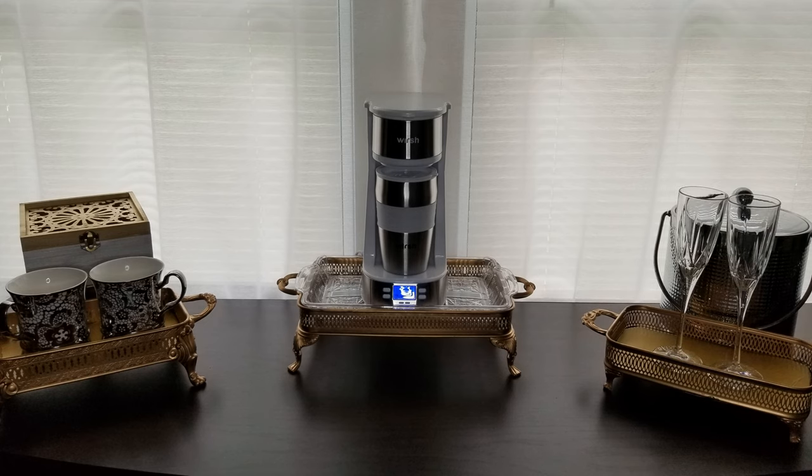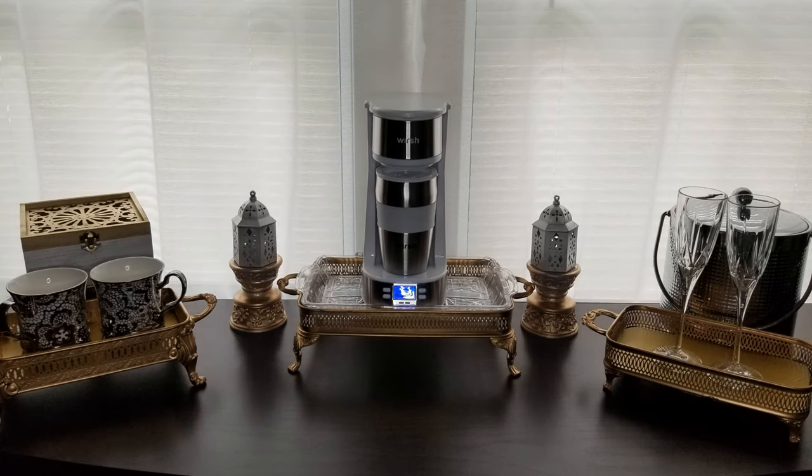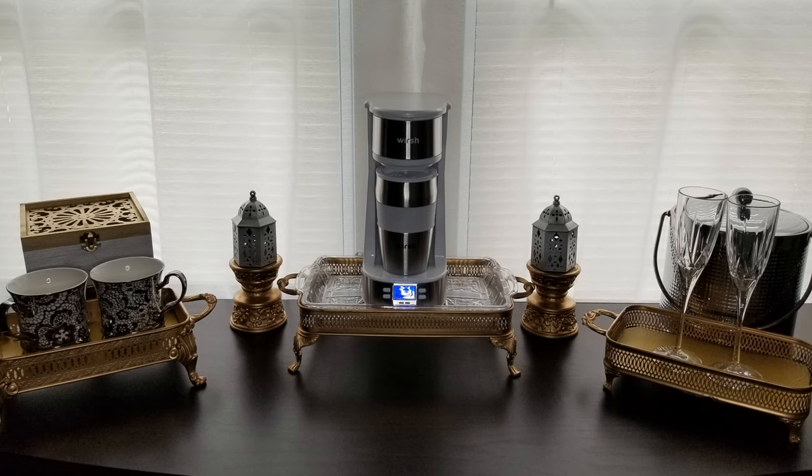To the other side, a silver ice bucket with another metal tray in front, and a pair of beautiful crystal champagne glasses. The decorative candle holders are from Goodwill, and the lanterns are from Dollar Tree — I spray painted them silver and gold.